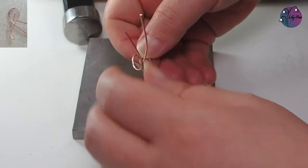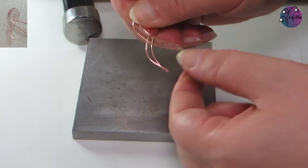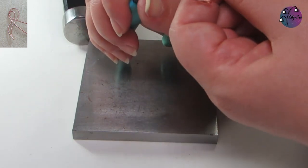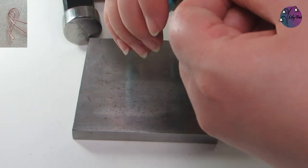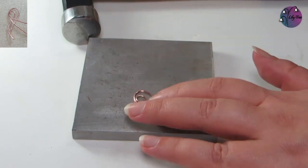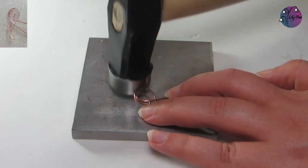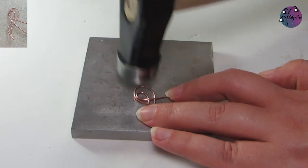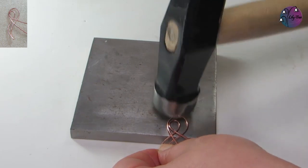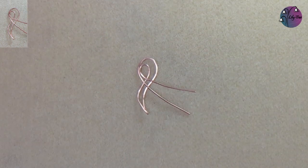Once we've hammered those back wires up to the top, we can fold the wire ends back down again. We might just need to reshape them and make sure they're sitting where we want them. Then we can hammer the top part of the pendant, again avoiding where the wires cross each other. That gives us our frame and we're ready to start wrapping the wire and adding the beads.